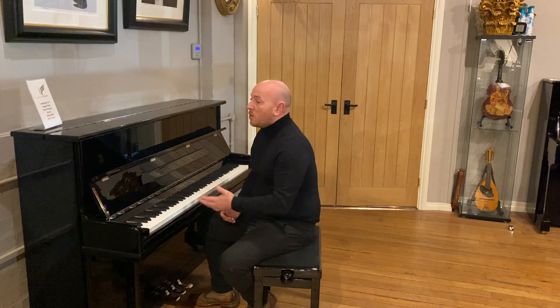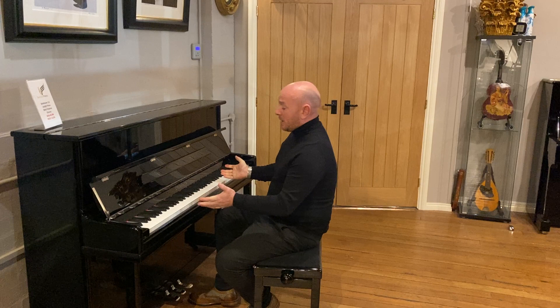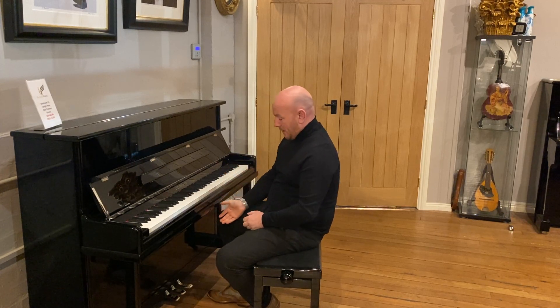Hello folks and thanks for watching. We're shared with phoenix.co.uk and I'm Stephen Pringle. This is our Steinhoven SU-112 upright piano in a black Bollesler case with 88 note keys and 3 pedals.